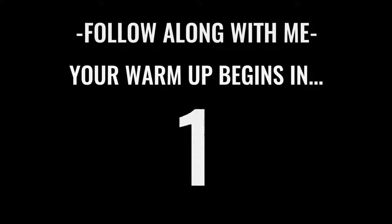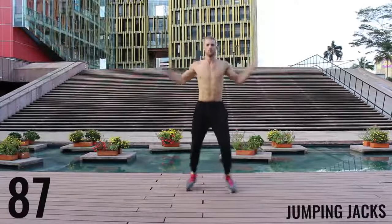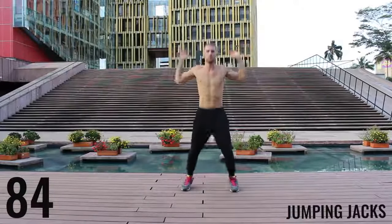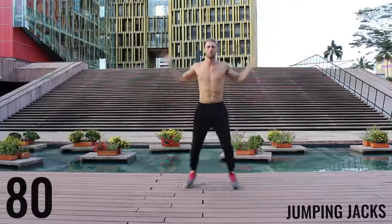Alright fam, let's get after it. We're starting off with jumping jacks for the first exercise of the warm-up. You get 90 seconds in this warm-up. You really want to go at about moderate intensity. Don't kill yourself here, just get your body warmed up. Start moving.